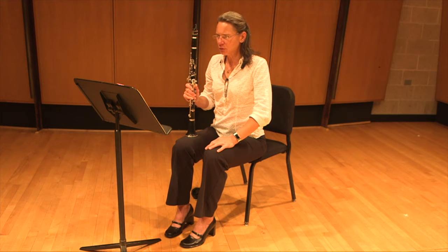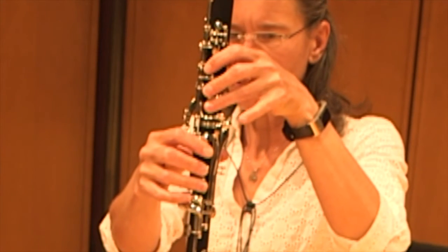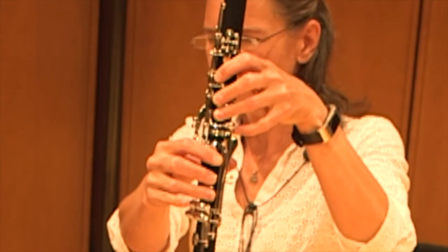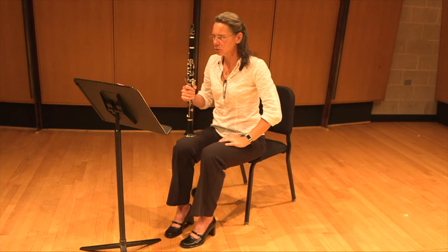This is in G minor, so we have B-flat and E-flat in the key signature. A couple bars before the repeat sign it modulates to E-flat major, so we have A-flat for a few measures. Since we have E-flat, there are a couple instances where you need to finger your left-hand C. When C and E-flat appear next to each other, don't slide down to your right-hand E-flat — switch and play C on the left. That happens in measures 11, 12, and 26, so you might want to mark an L for left above those Cs.